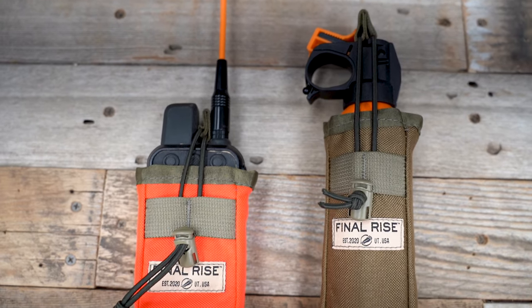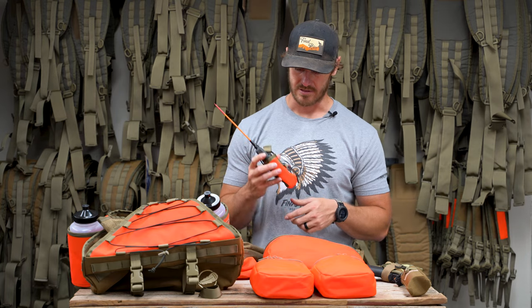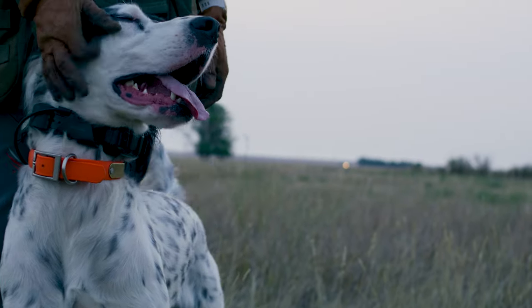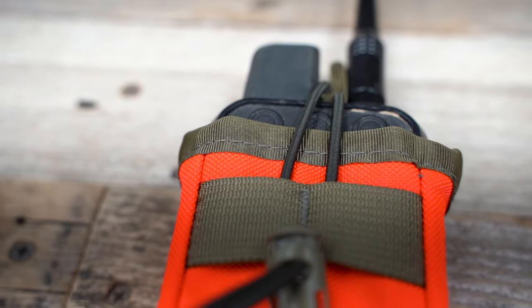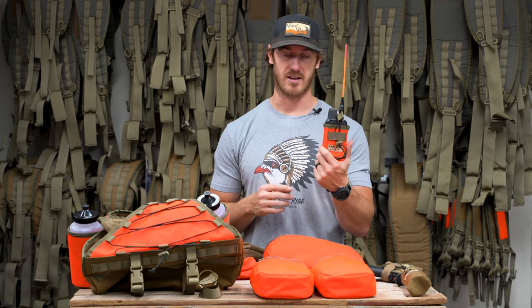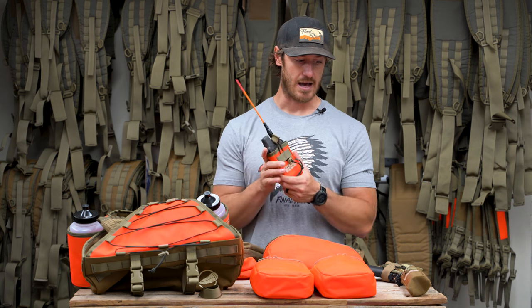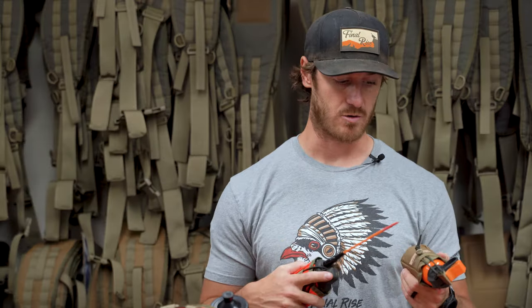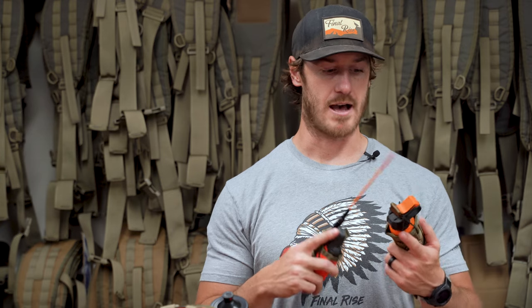We have two styles of transmitter pouches. This is our alpha style pouch, which is going to fit your 100s, 200s, 300s, and any of the shorter stubby type — like a Sport Dog Tech 2.0. Those are going to fit great in here. We have the 550 model, which is self-explanatory — this is going to accommodate more of the cylindrical Tritronics, the 550 Pro, and all those types of training transmitters.